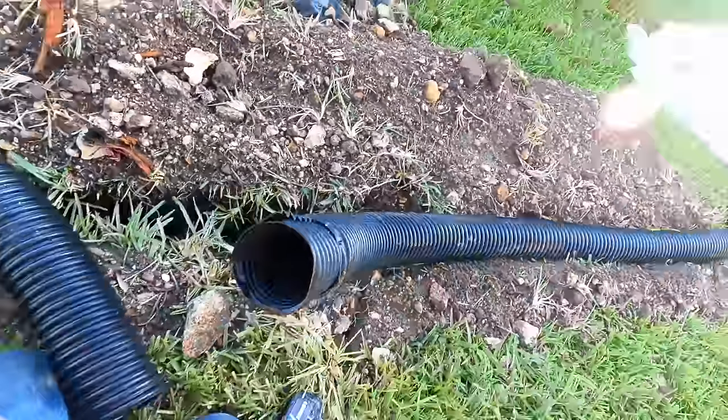This is Chuck with Apple Drains reminding you: if you believe you can do something, you can. Have a great day. This is one of the greatest projects and the greatest satisfaction you'll ever do around your house. If you follow the advice in this video, you can achieve this kind of flow rate.